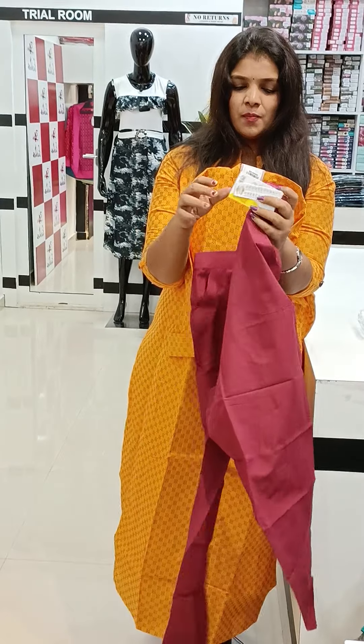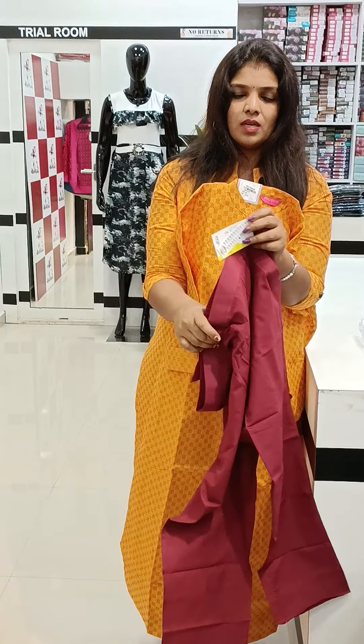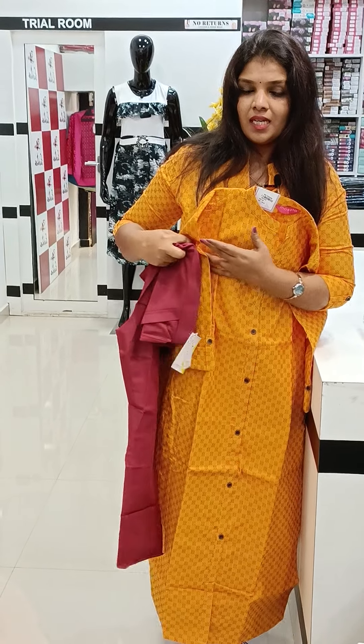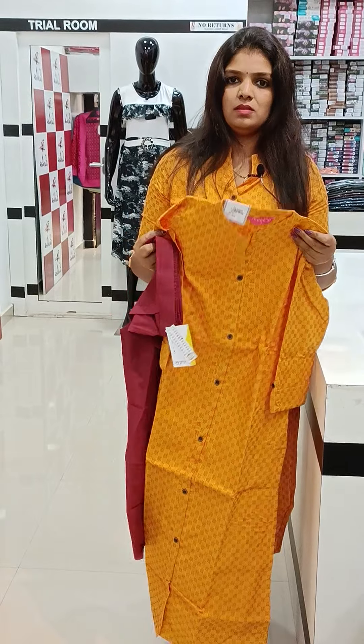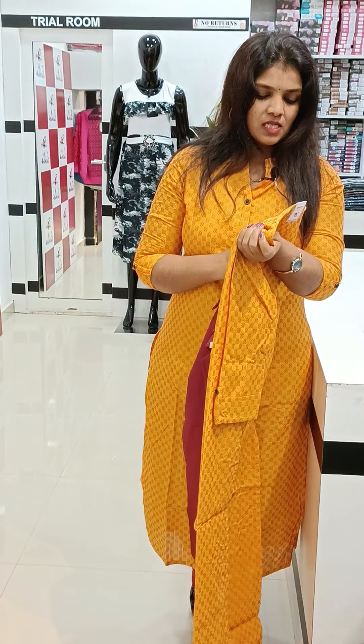It is in cotton. It is in the front portion, it is a tie option, the back is elastic. The size is 14 to 34, two sizes are available. The price is 799.